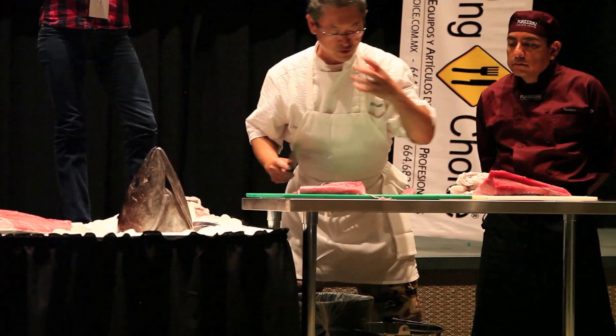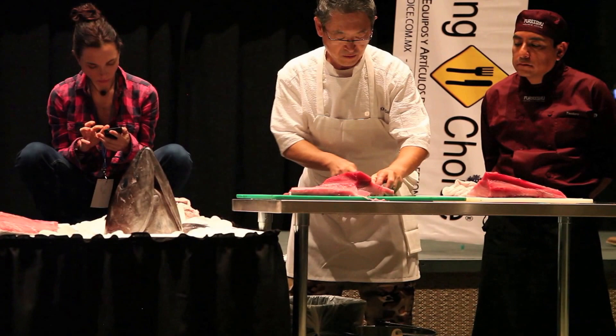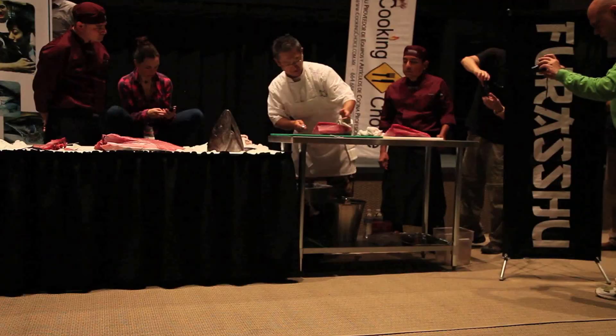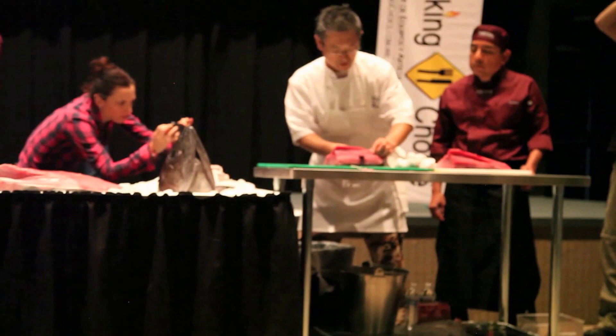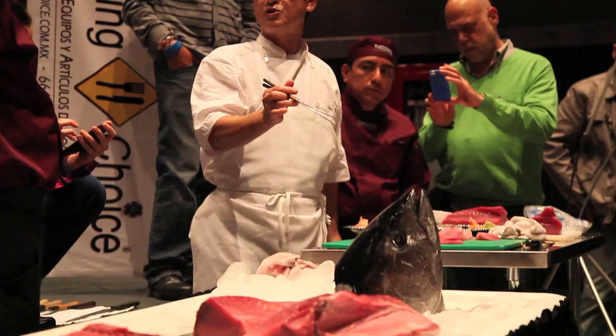These are different pieces. I like to go from the back — this is the head side, this is the tail — I usually cut from the back. Why? Because the surface becomes very smooth. If you go from top to bottom, it gets a little bit bumpy because of the tendons.